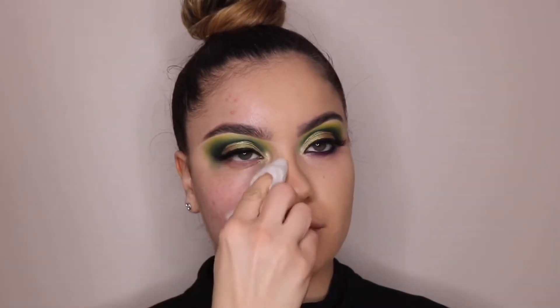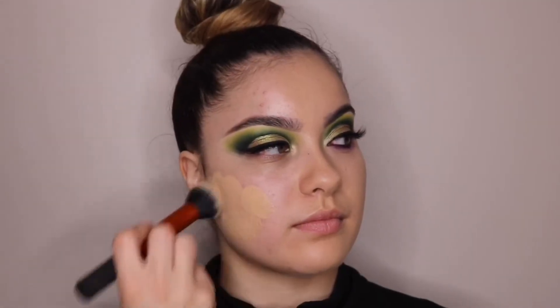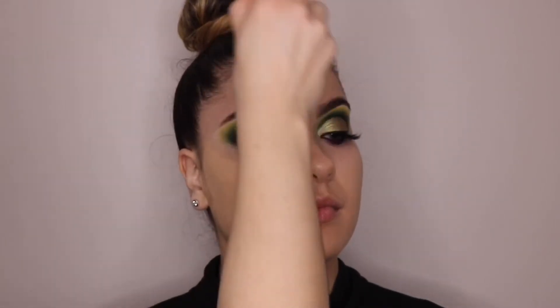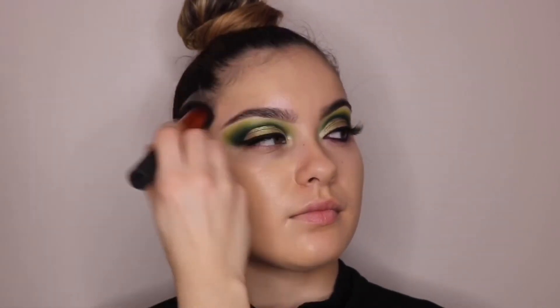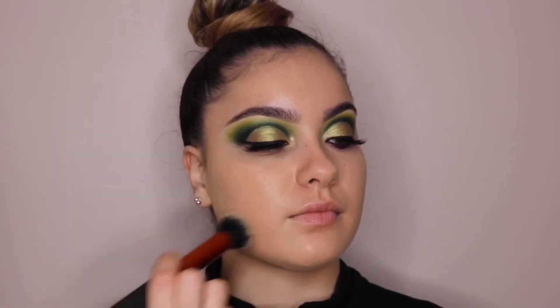So now for the face, I'm going to clean it up with some makeup remover wipes first before applying the foundation. The foundation I'm using is the Fenty Beauty foundation with a Real Techniques foundation brush, adding that all over her skin and blending in the middle where the other side stopped.